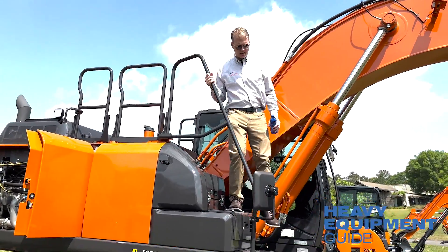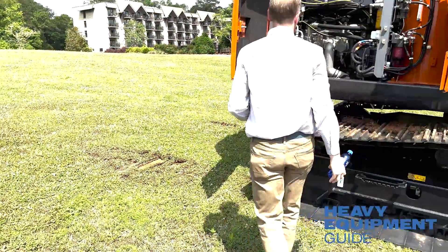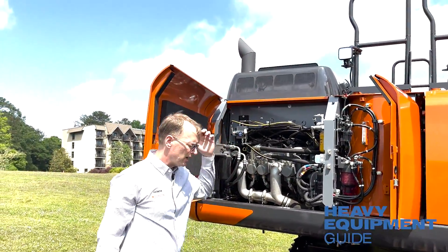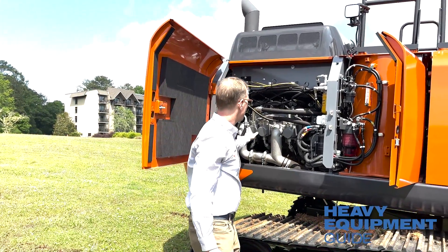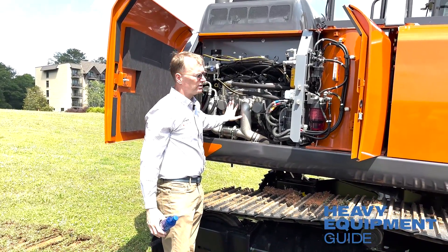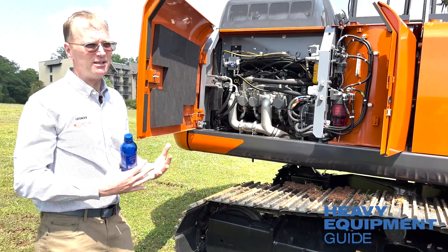The trius pumps get the hydraulic oil to where you need it on the machine when you need it, and they combine the pumps for certain functions when needed.